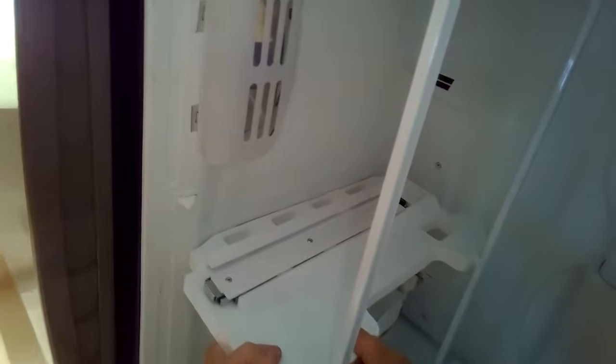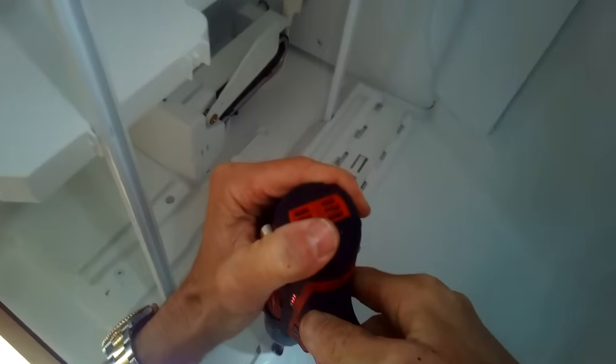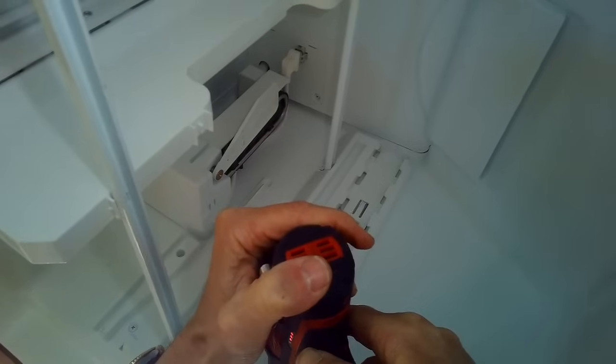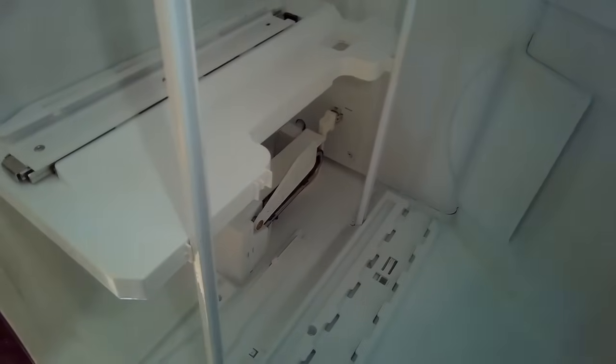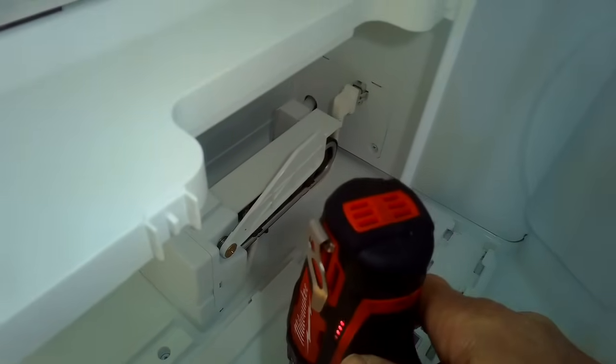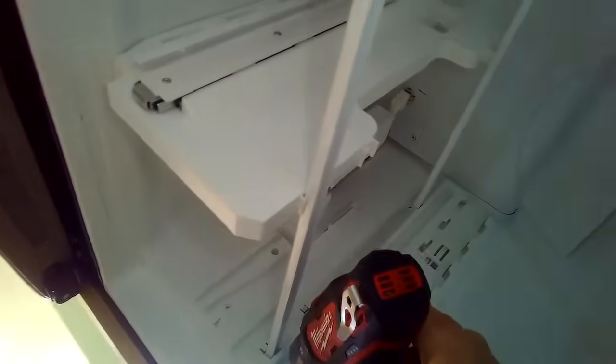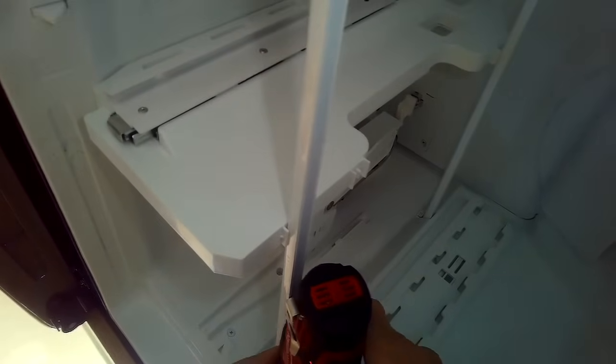I'm going to pull this basket out. You can use the video too to help you remember how to put things back. Then I'm going to pull the ice bucket out — just pull straight out. Then I'm going to get this little divider out, just pull it at the bottom to the side. I'll pull this one rail out too, the one on the left-hand side. It has three Phillips head screws holding it in — three white screws — so just use a Phillips head screwdriver and spin those out. A little bit more disassembly allows us to get to the back of the freezer to the area called the evaporator, hiding behind this big white panel in the back. We have to get in there to clear some ice out of the way so we can make the defrost system work properly again.